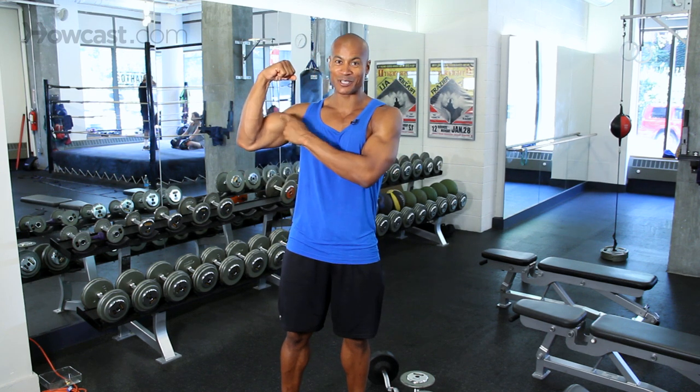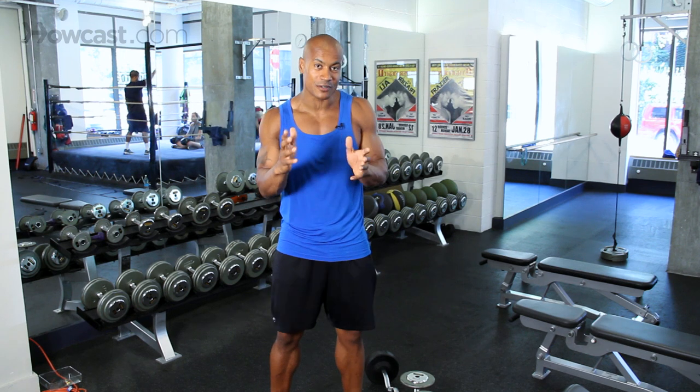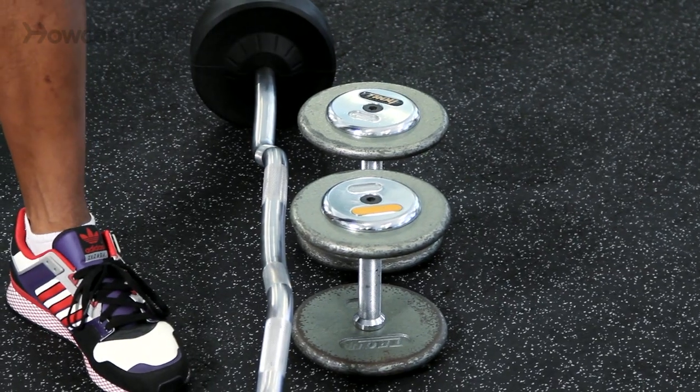So obviously these bad boys right here, beautiful vanity muscles that we all love to have. I'm going to show you how to do a quick, easy workout that will definitely help them pump up. What I have is a barbell and some dumbbells. We're going to go through a compound workout using two different pieces of equipment — a barbell and dumbbells.